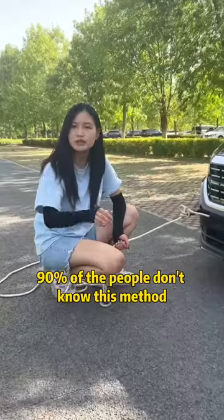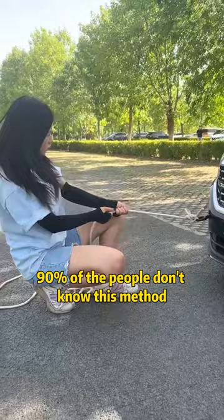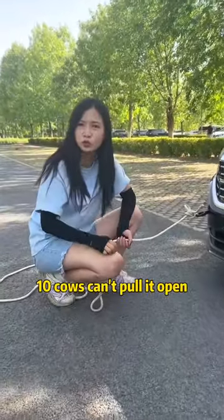Tighten the main line — it will only get tighter and tighter. 90% of people don't know this method. 10 cows can't pull it open.